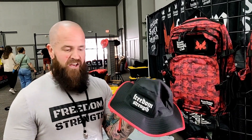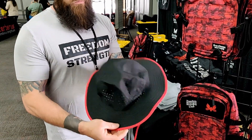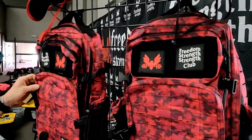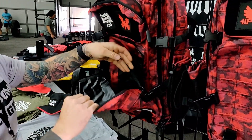We also have some hats if you want to work out in the sun. They've got UPF-50 so they won't burn your head if you're bald. And our new backpacks are in — lots of pockets, room for anything you could need, nice zippers, smooth pull.